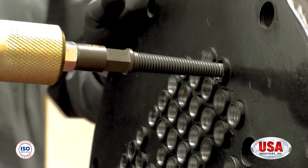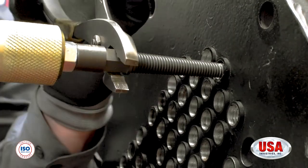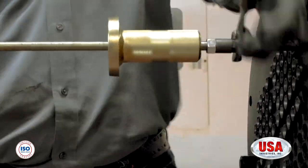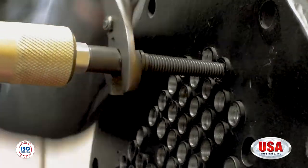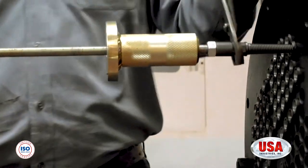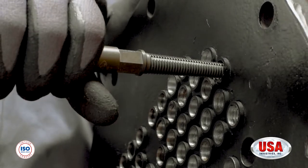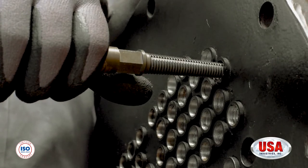Now that you have dislodged the pin from the ring, you will take your wrench and turn the spear clockwise, tightening the spear into the ID of the ring. Once you feel that the spear has tightened into the ID of the ring, you are then going to start forcefully pulling back on the slide hammer to remove the ring and pin from the ID of the tube.